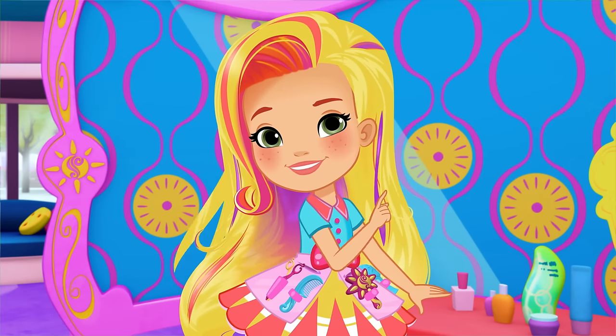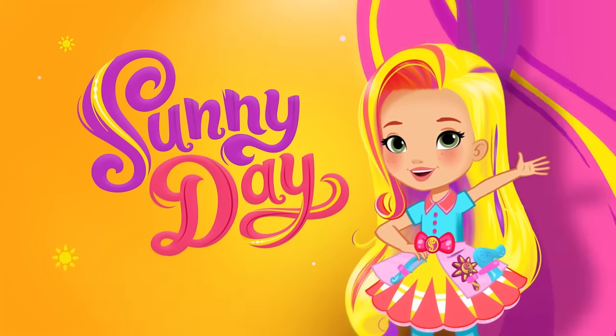Keep smilin', keep stylin'. Get stylin' with Sunny Day.